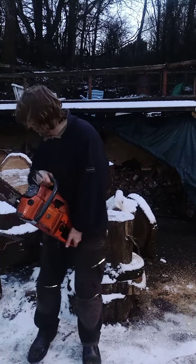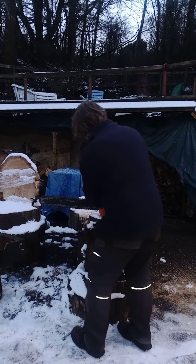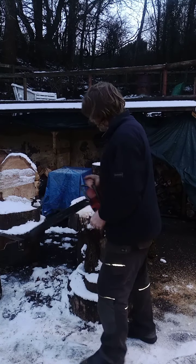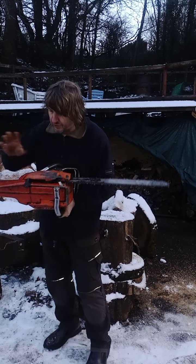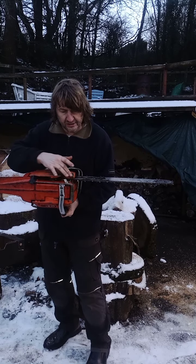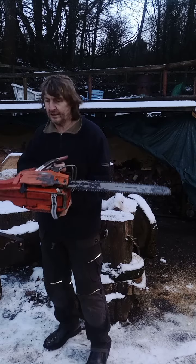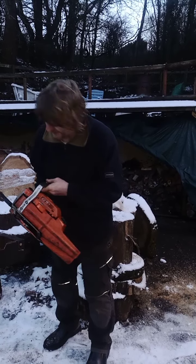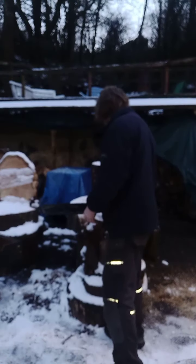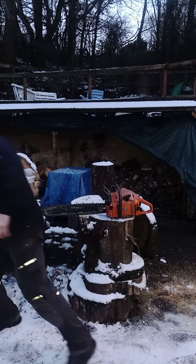They arrived yesterday and they're going up for sale today. I'll do a quick walk around with the camera. Other than a slight break on the underside of the outside casing of the chain brake cover, she looks really really lovely.